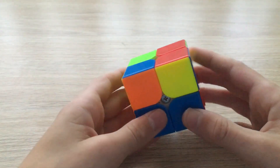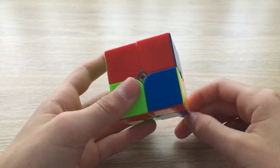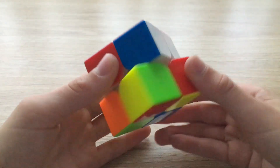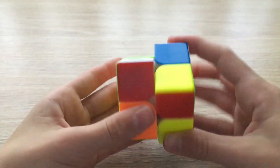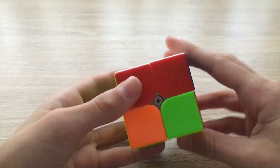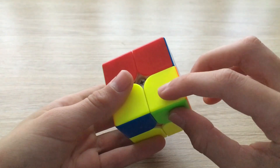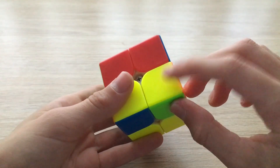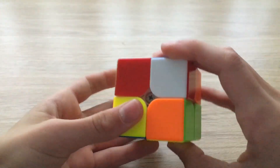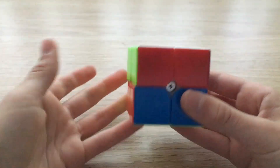Here's another possible case: you may have to perform the sexy move more times. Do it twice, move the unsolved corner to the spot, do it twice again, realize it's not solved, do it twice more. Now you have the same case as before — always repeat the sexy move until the bottom right corner is solved. Do two, move the unsolved corner, do two more, and your cube is solved.